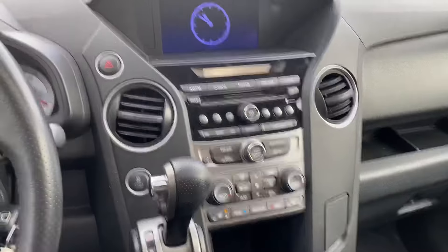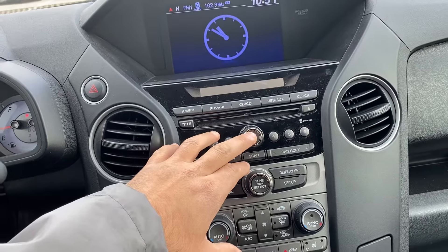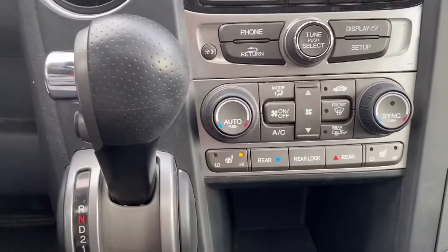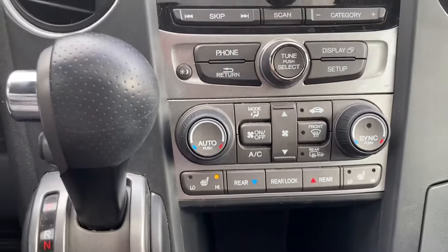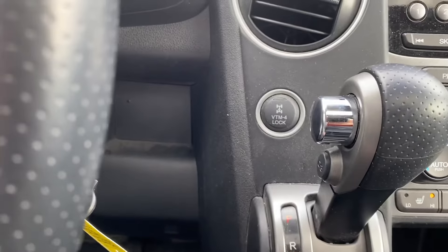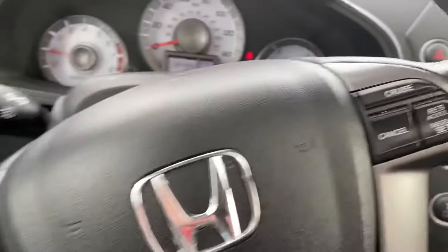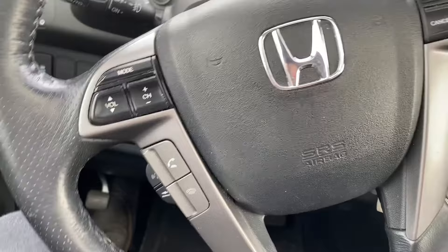Really cool center display — FM, AM, Bluetooth capable, heated seats on front passenger and driver. Dual climate control, four-wheel lock optional. You have your cruise control settings and radio settings on each side of the steering wheel.